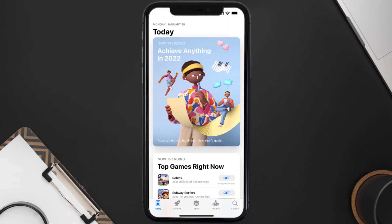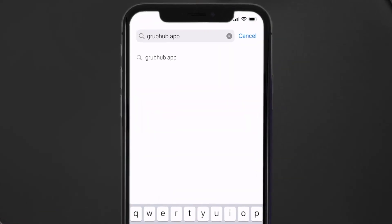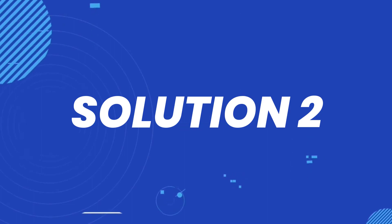Tap on the search icon in the bottom right corner, then search for the Grubhub delivery app. If you see an update button right next to the app name, simply tap on it to make sure you're running the latest version of the app. But if you still encounter this issue, move on to the next step.